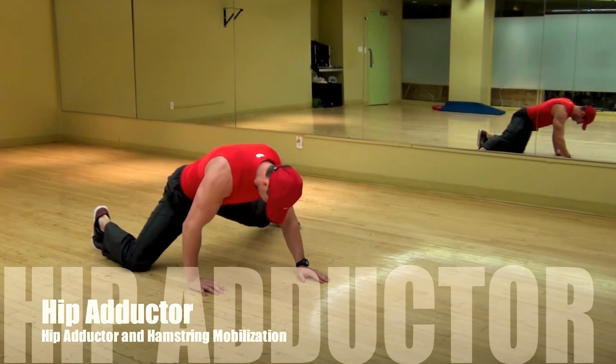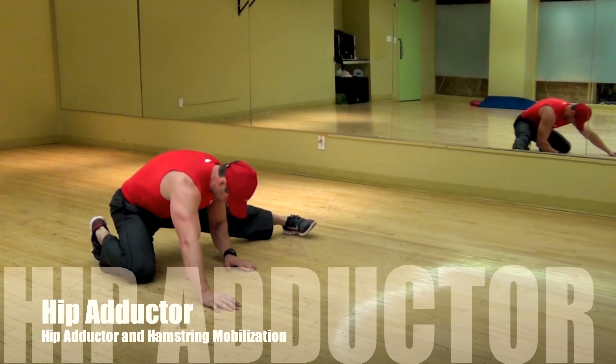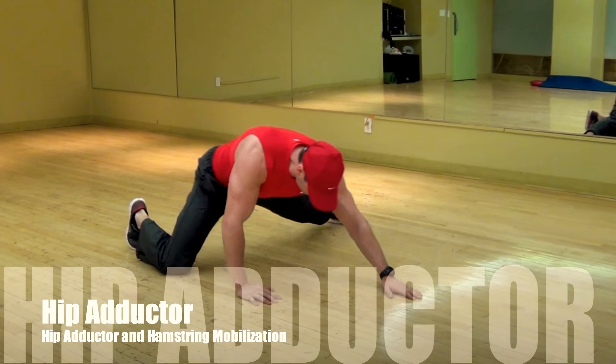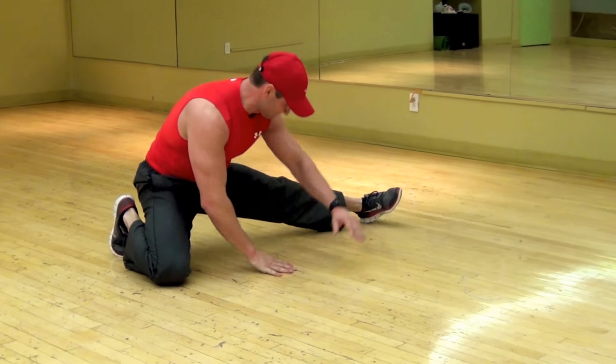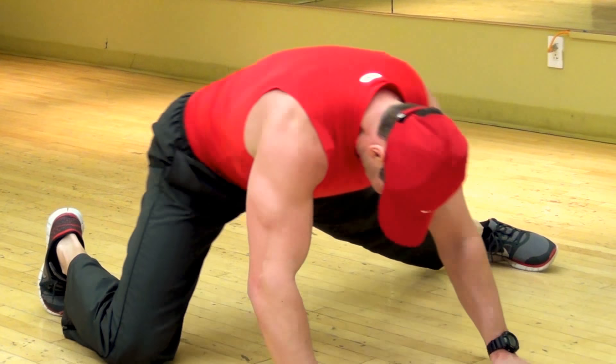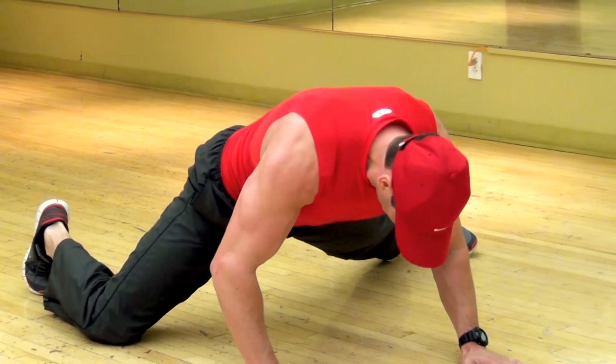The following exercise is a great adductor stretch. Start with an angle between your legs when you feel a slight stretching in the adductor muscle, and slowly move back and forth. Here I sit back to stretch the hamstrings as well, then continue again to get some more extension in the adductors.